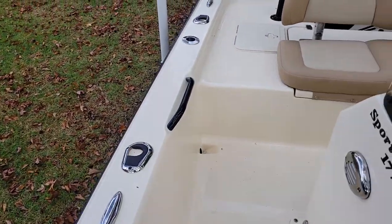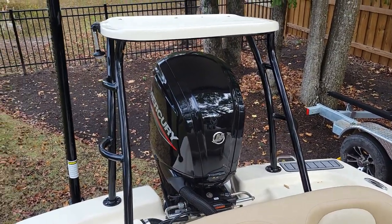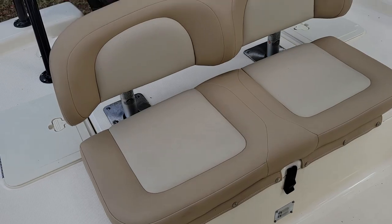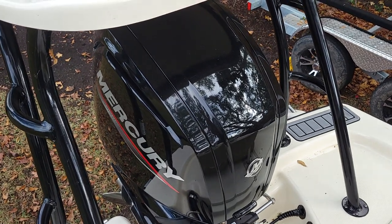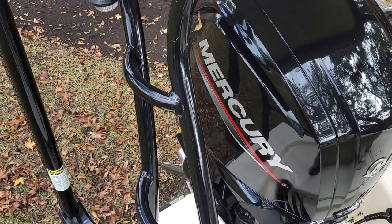You've got brackets for your push pole — this boat does come with the optional polling platform. And beside it is the power pole shallow water anchor system. Underneath this seat it flips up, and you've got cooler storage underneath there. This boat has the Mercury 115, which is an upgrade. Most of them come with a 90, with a stainless steel prop down there.